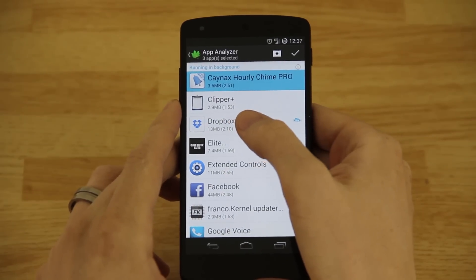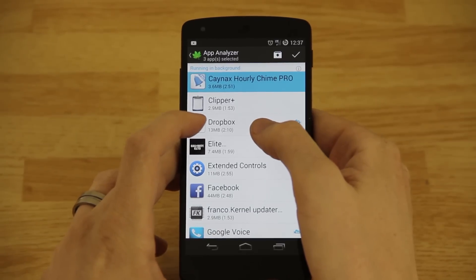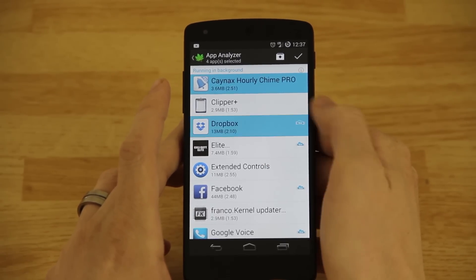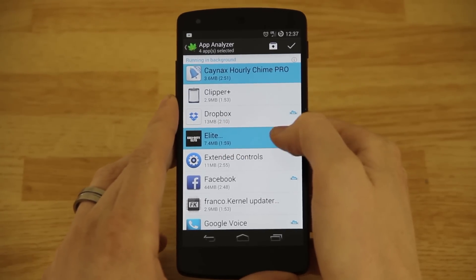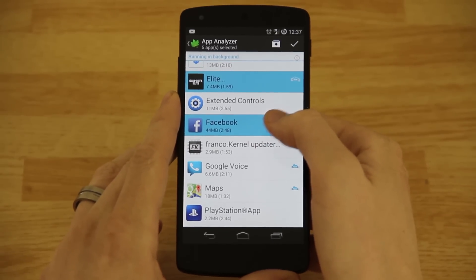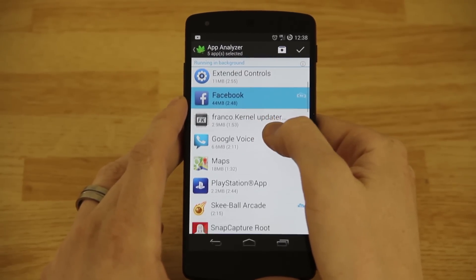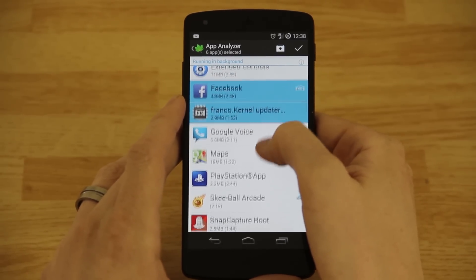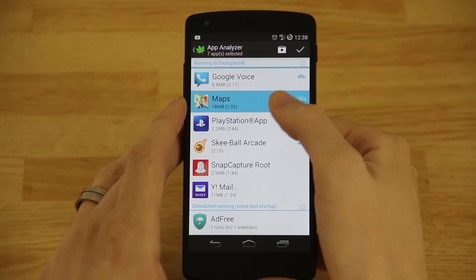Here's something important: if you use Dropbox to automatically upload your pictures to the cloud when you take them, you're going to need to open the app physically — go to your app drawer, open the app, and then it will scan and upload pictures. If you check it, it'll keep running. Call of Duty Elite — something I never use. Facebook — if you get Facebook notifications you'll need to not check that, but I don't use Facebook so I'll go ahead and check it. Franco Kernel Updater — I'm going to check that because I'll manually open the app and search for updates myself.